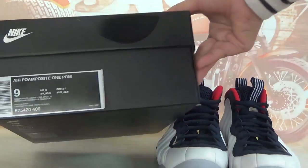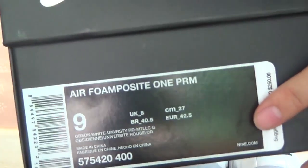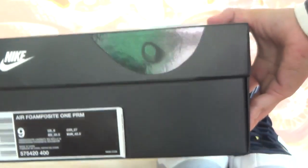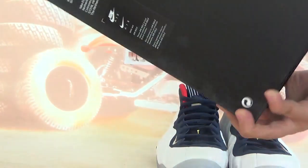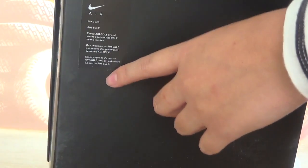Okay, check the box. This is the label on the box — we got size 9 here. The top of the box has a big Swatch logo, and also on this side. Check the bottom of the box. There's a Nike label here. Let me open it — you get your white paper inside.